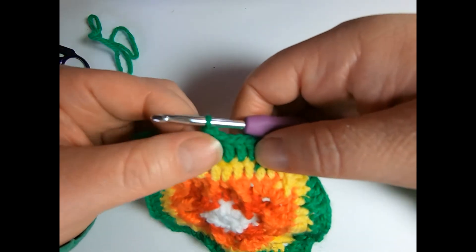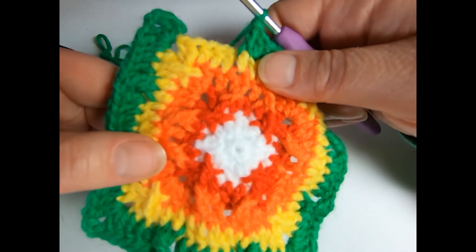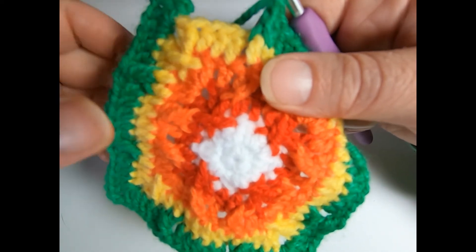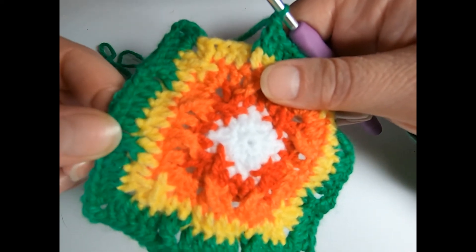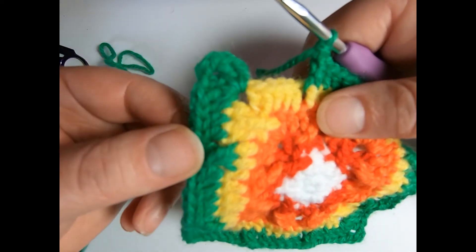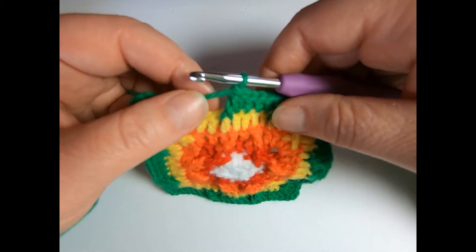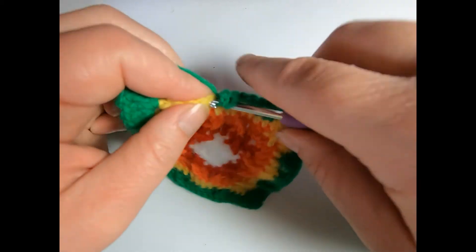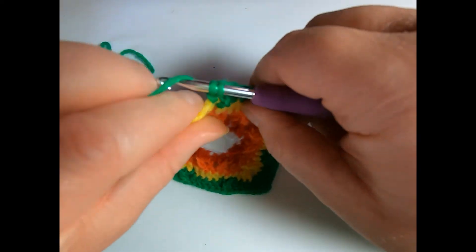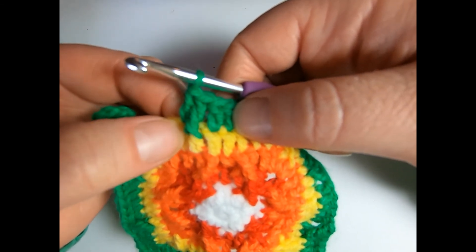So then you get this effect. I've used it on this block a lot — I've actually crisscrossed the front post treble crochets in a lot of these places to create this cool effect. But if you just do it by itself, I'll do a double crochet next to it.